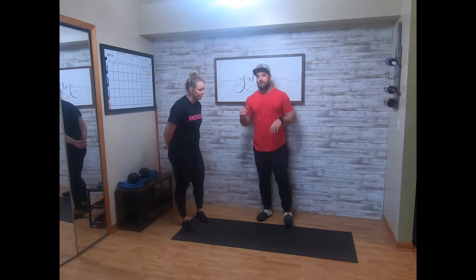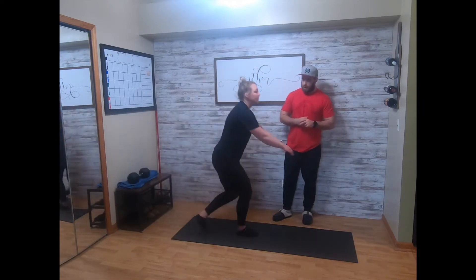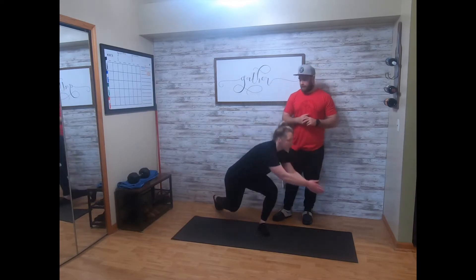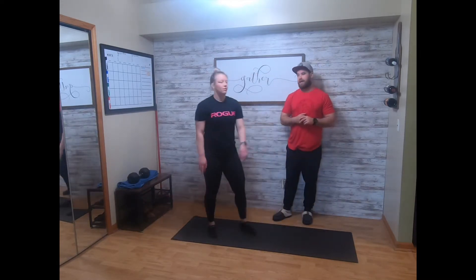Taylor's gonna take us through the movements — curtsy lunge. You're gonna be driving that foot back and behind the front foot, 8 each side, keeping the chest up.